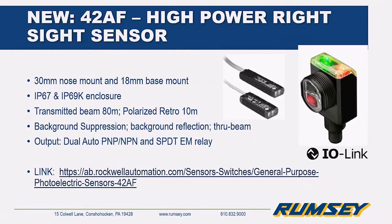The 42AF is a new high-powered right-sight sensor. If you've heard of the 42EF sensor, it's still the workhorse of the line, but the 42AF is more high-powered and can be used along with the 42EF to replace your 6000 series. The 42AF has a 30mm nose mount and an 18mm base mount, is IP67 and IP69K, has a transmitted beam sensing range of 80 meters and a polarized retroreflective range of 10 meters. It's available in background suppression, background reflection, and through-beam, and features dual auto NPN/PNP output. AC models can also be selected with a single-pole double-throw electromechanical relay output.